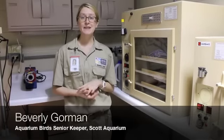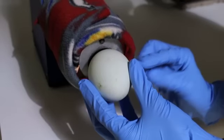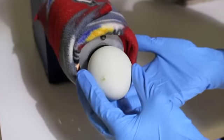As soon as an egg is laid on display, the keepers carefully replace it with a dummy egg. We continue to the candler over here. The candler has a beam of light that shoots out. We'll put the egg in front of it and then we can tell if it has any cracks in it.